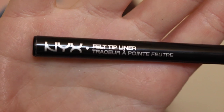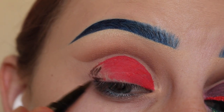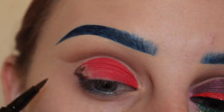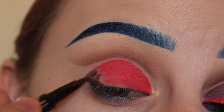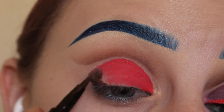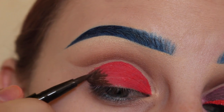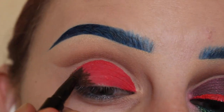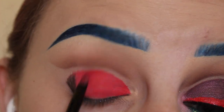Now I'm taking this NYX felt tip liner in the color brown. I'm filling in the rest that I left open. This is completely optional — I thought with the duochrome of the shadow it would change the color a bit, but it didn't really. So optional, but I'm doing it here. Just filling in that outer corner and then blending that together with the other base.